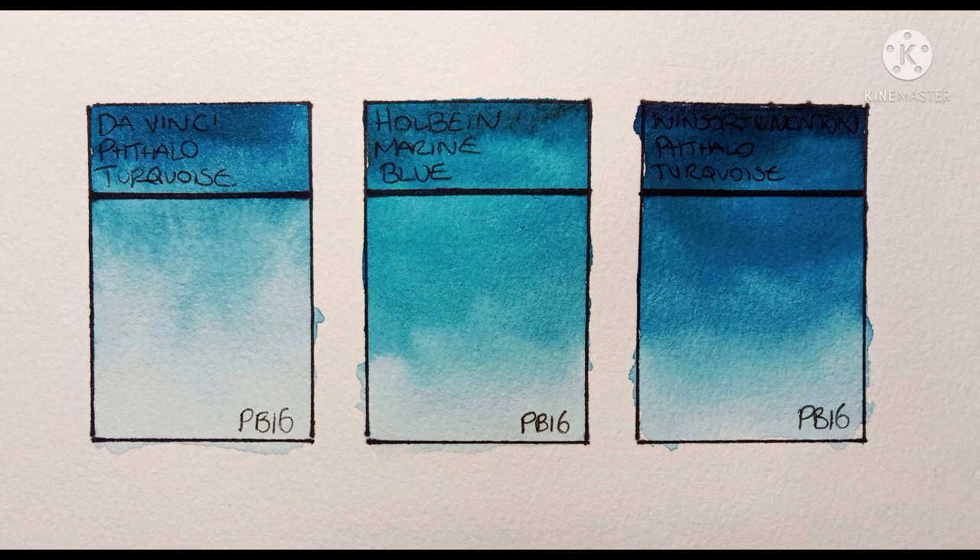So my final verdict on these PB16 phthalo turquoises — I think they're beautiful colors, really really nice. I especially like the Holbein. But for someone like me who uses a more limited palette, I'd say stick with a phthalo blue. I prefer phthalo blue not just for mixing but also for painting skies — PB16 would be far too green for that. Phthalo blue is cheaper in general too. But if you particularly love this pigment or work with a larger palette, I would recommend it. You can use it to mix some lovely greens, and it's very useful for marine and seascape painting — I'll probably keep some around for that purpose.